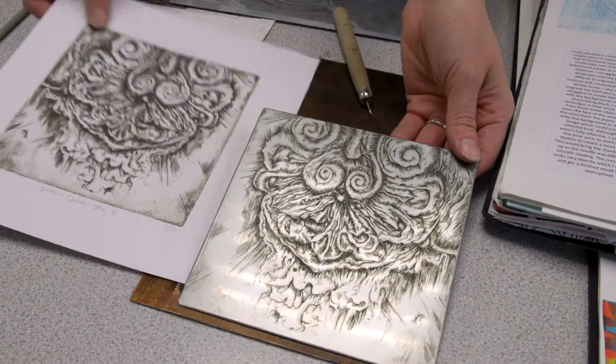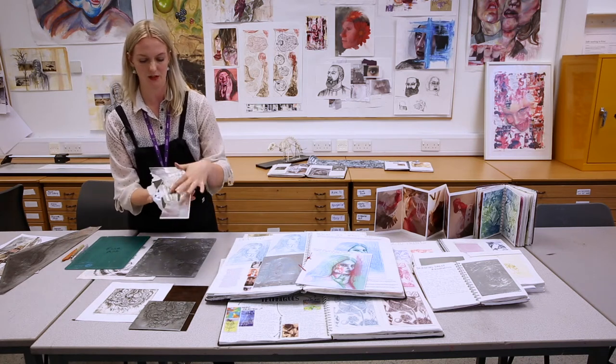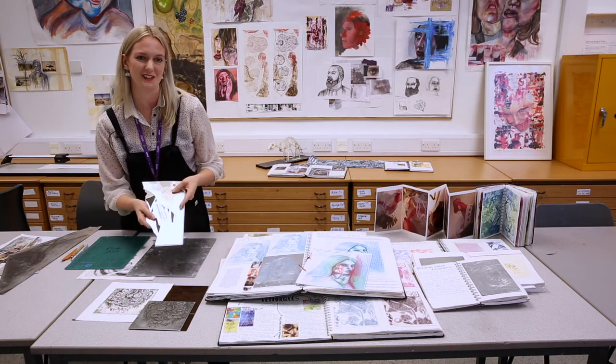You're probably wondering about the print process of intaglio. Well, traditionally you would etch into a metal plate and produce a print. But at college, for safety, we use shiny foil card and students can get just as good an outcome with this — it's much safer compared to the traditional etching process. Artists would make prints alongside selling their paintings, producing multiple prints. The idea of printmaking is that you can make multiple prints, sell them, or as a student work into them and find out your preferred media.